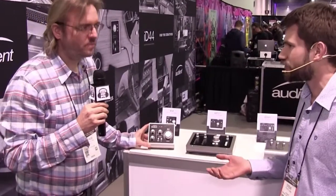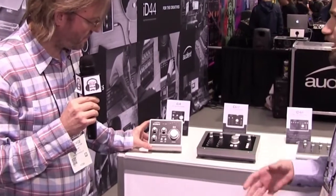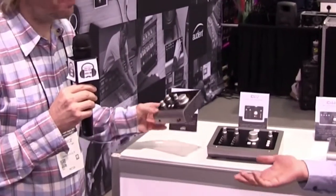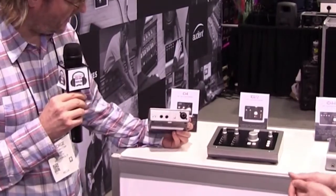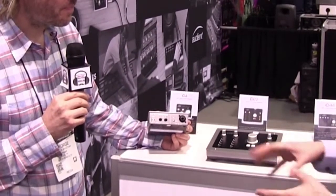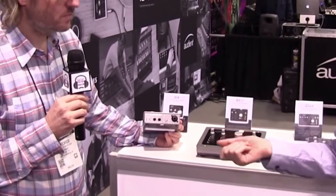Absolutely. So from the ID4, which is for a very small setup where you may just be recording one microphone — you've got your speakers hooked up, a pair of headphones, a nice compact setup. It's bus-powered so you can go out on the road with it, no problem at all. All the monitoring control is on the unit — you just choose how much you want to hear from your computer and how much from the microphones.